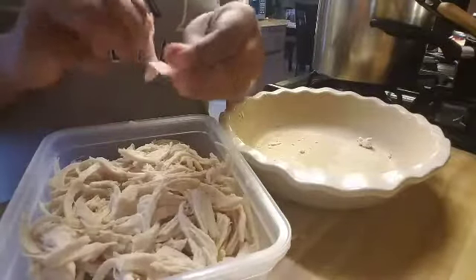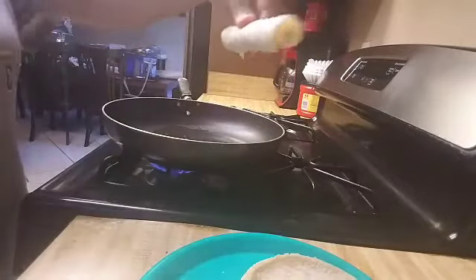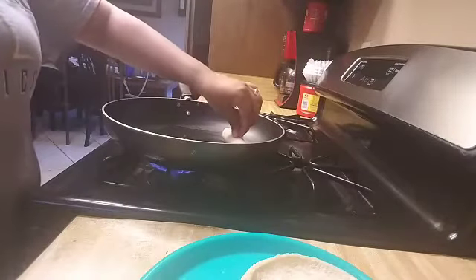Next thing I'm going to do is roll them into tacos. I usually put the tortillas in the microwave for about 30 seconds just to make them a little bit soft.